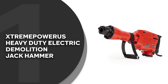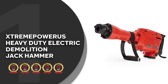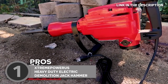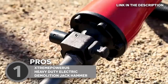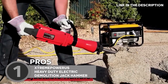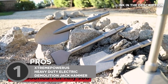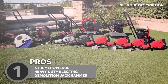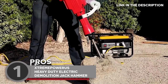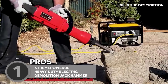The best jackhammer on our list is the Xtreme Power US Heavy Duty Electric Demolition Jackhammer, which trustedshoppingguide.com has awarded a 5-badge rating. Get ready to take on any demolition project with this powerhouse of a tool, designed to tackle even the toughest jobs with ease, making it the ultimate solution for construction professionals and DIY enthusiasts alike. Equipped with a 2,200-watt motor and a maximum impact rate of 1,900 blows per minute, this jackhammer can effortlessly break through concrete, asphalt, and even solid rock. It also features a versatile 2-in-1 function, allowing you to switch between demolition and rotary drilling modes in seconds.